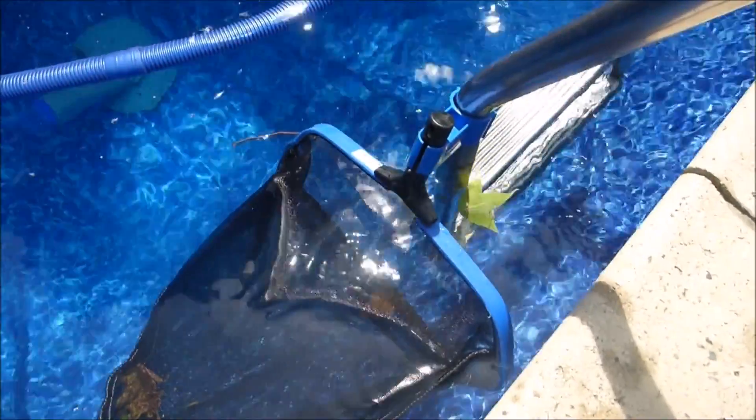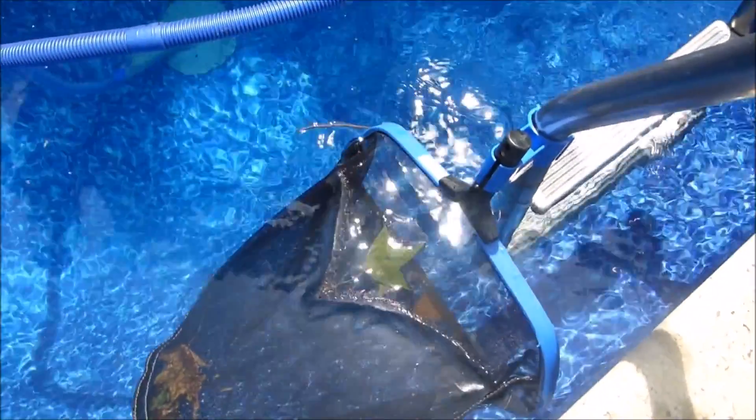That's a quick look at the Leaf Bone ladder clip. If you have an in-ground pool with a ladder, this would be great for you. Thank you.